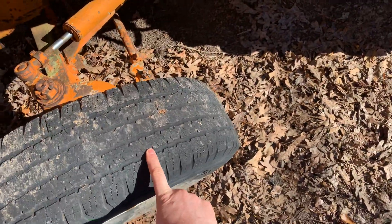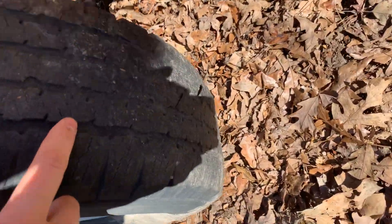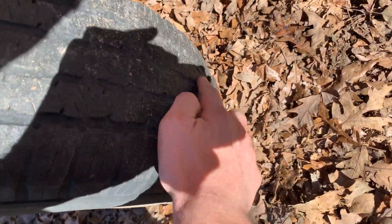This tire needs to be replaced. It does have a slice in it, as you can see right here.